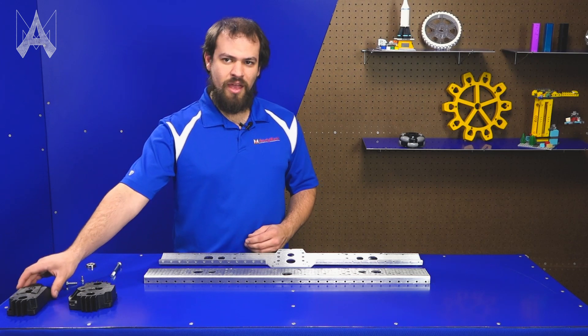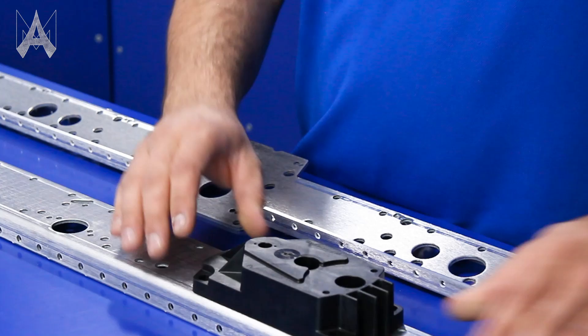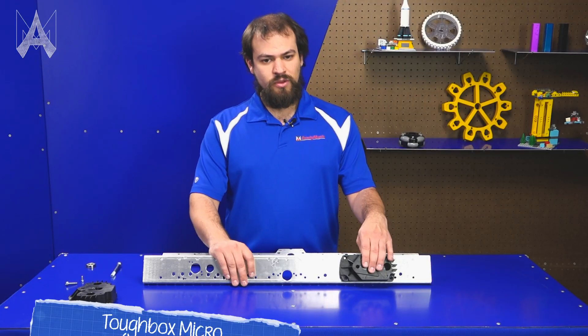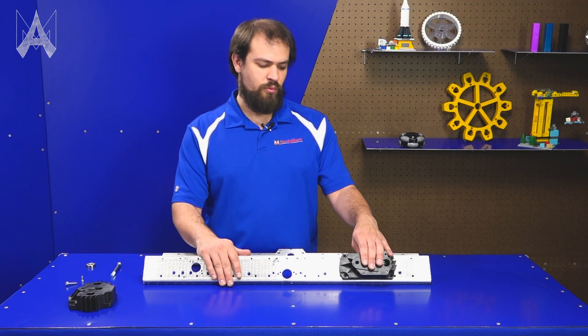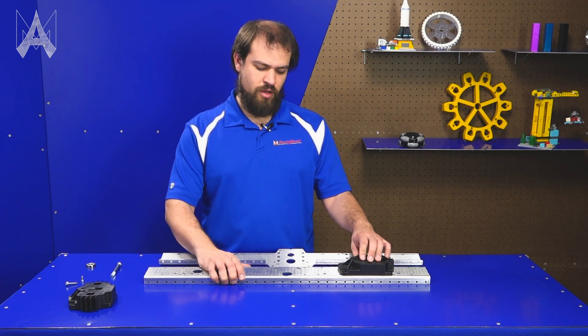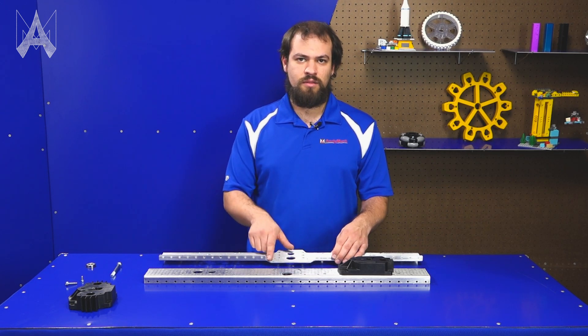One of the changes from the AM14U4 to the AM14U5 is it allows you to mount the Toughbox Micro on what's normally the outside rail. We did this so you can use two outside rails in your chassis when making mecanum configurations, giving you more ground clearance by eliminating the bump on the inside plate.